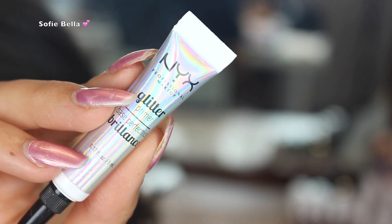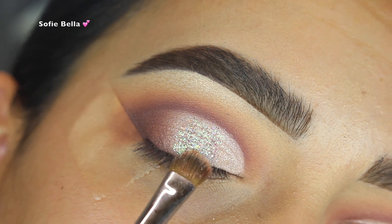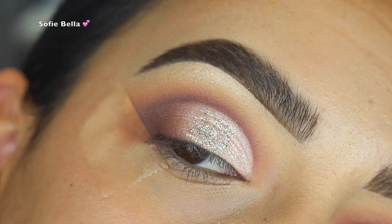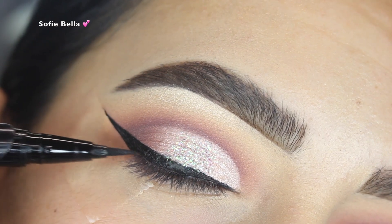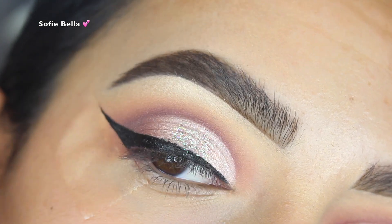I used my NYX Glitter Primer and put the glitter just on the center of my lid — not on the inner lid and not on the outer lid, just the center. Then I took my brush and feathered it out so it's not just a patch of glitter on the center, making it super blended.